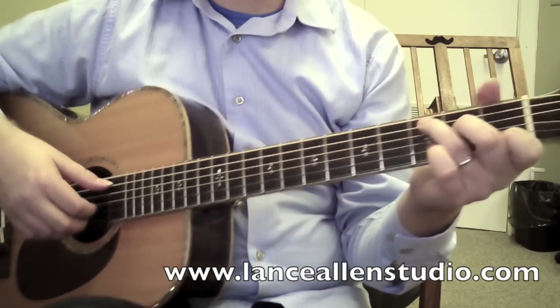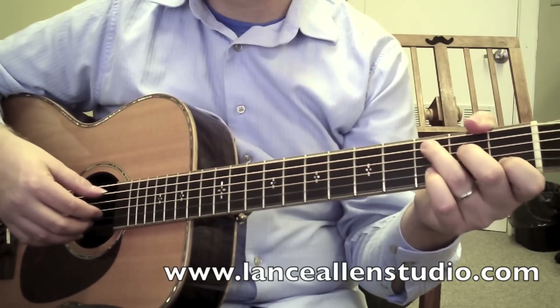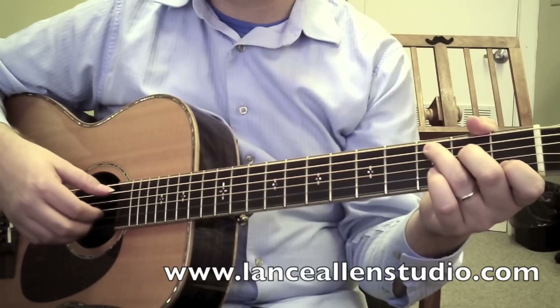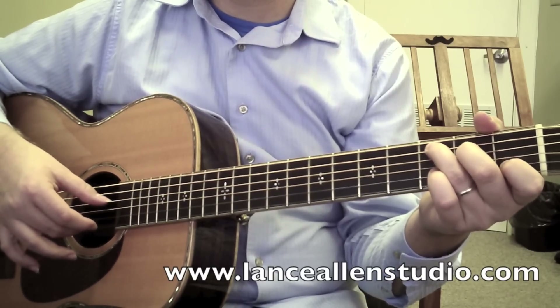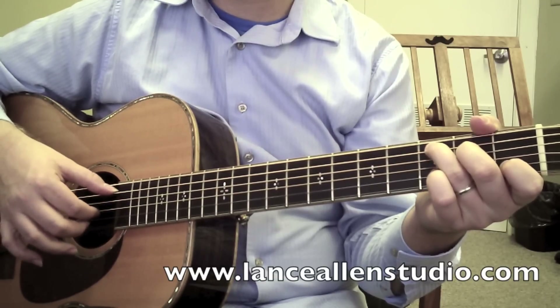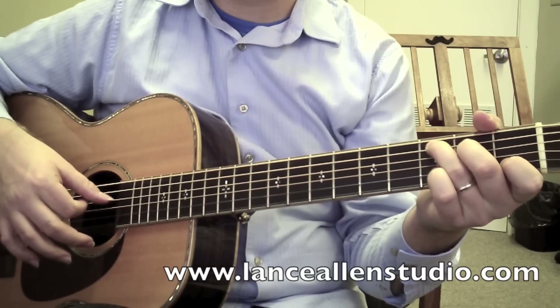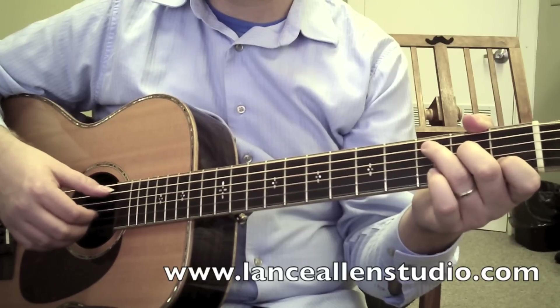So you're going to make a C chord in your left hand, and we've got a folky finger-picking thing in the right hand, so pay attention to what I'm doing here. I'm going to go thumb on the fifth string, then hit a combination of four and two with my thumb and middle finger, then thumb on the fifth string again, then first finger on the third string, and then thumb on the fourth string.